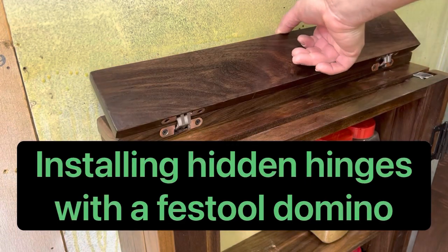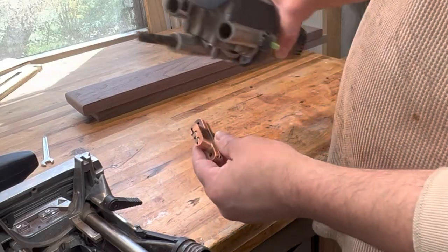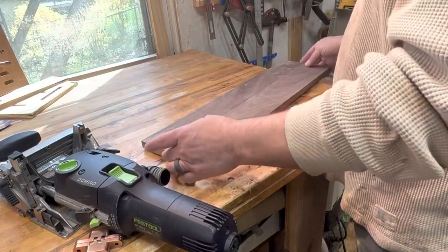Hidden hinges are a huge help in many projects. I like to use these soss hinges and my Festool Domino to install them. This is my technique — it's not necessarily the right one, it's one of many, but it's how I do it.